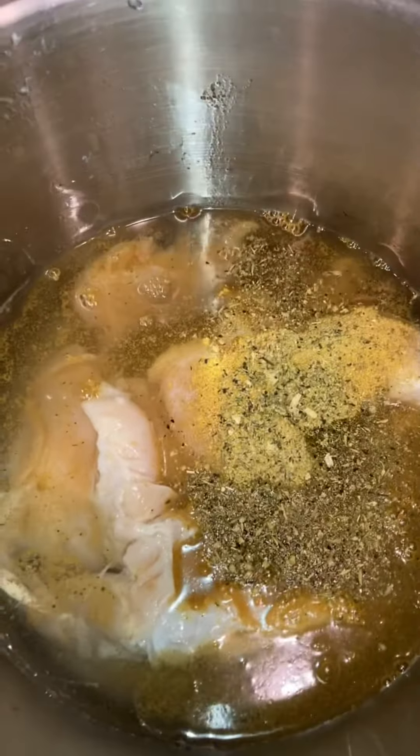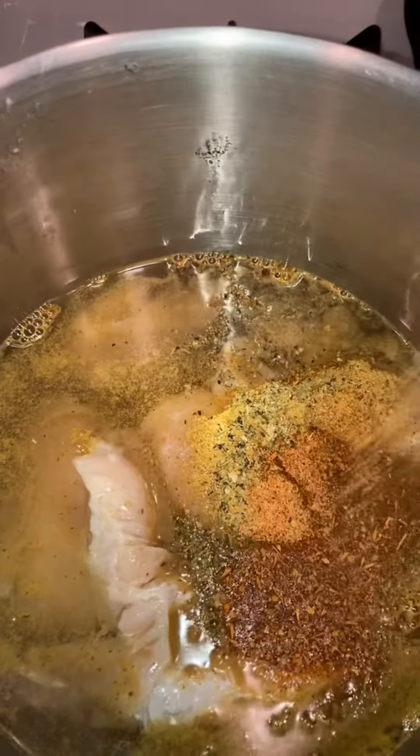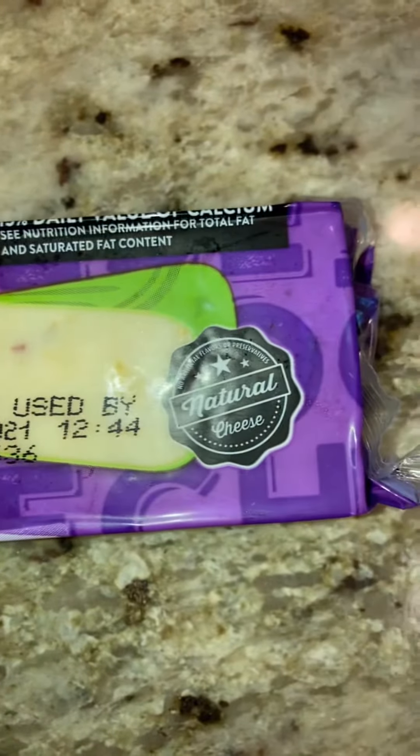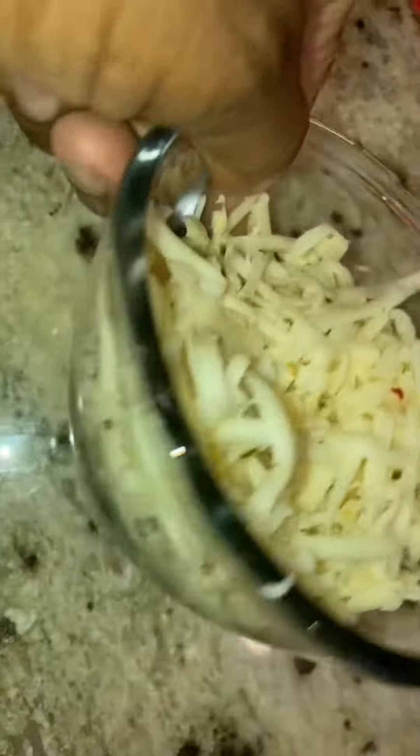These are the seasonings that I use. Nothing special, just a little Creole seasoning. I did add in some paprika and some onion powder, but I did not film that. And I just used some regular pepper jack cheese, but you can omit the cheese if you don't want it.